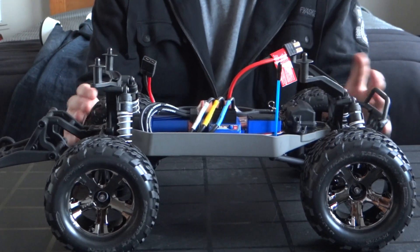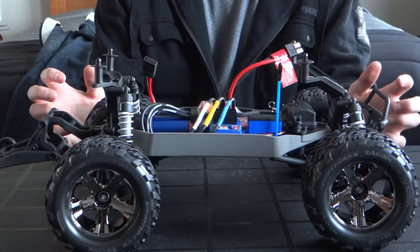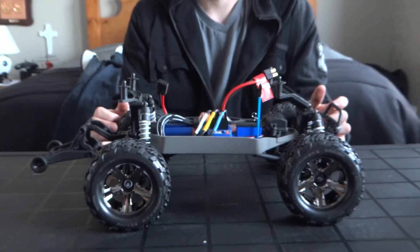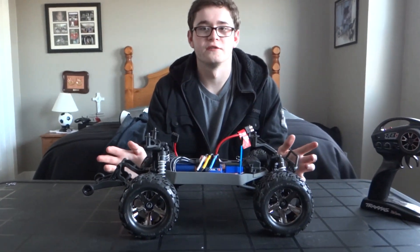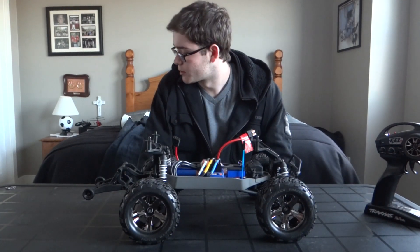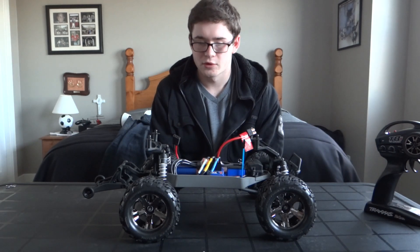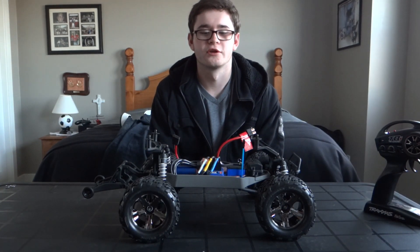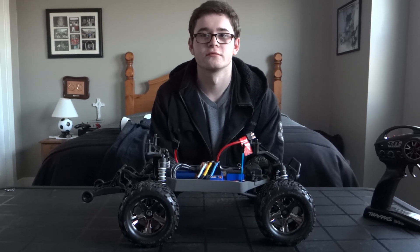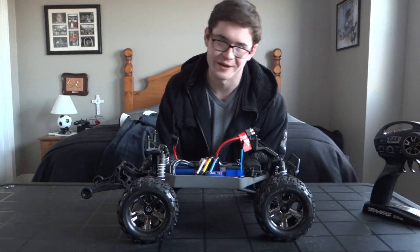Overall it looks pretty good. I bought it because I sold my MGT and I will be selling my Traxxas Slayer, then I'll be able to have an RC for the winter, seeing as this is all waterproof. May end up getting Outwares or something along those lines. It looks a great little truck and I'm looking forward to getting it out there. Thanks, comment, rate, subscribe, bye.